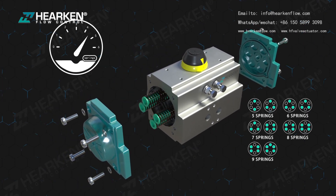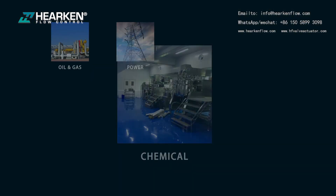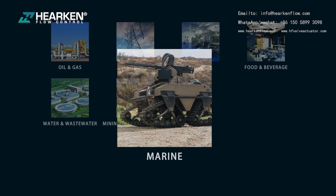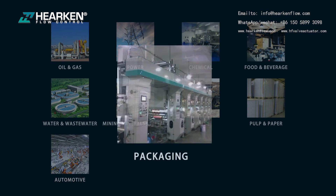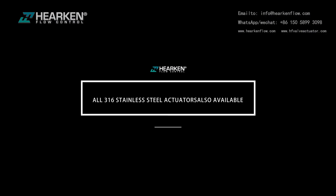HPA pneumatic actuators have a wide variety of applications, including oil and gas, power, chemical, food and beverage, water and wastewater, mining, minerals and metals, marine, pulp and paper, automotive, packaging, industrial energy and on-site utilities, and construction. All 316 stainless steel actuator products are also available.